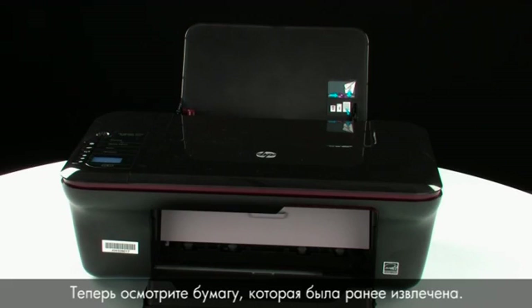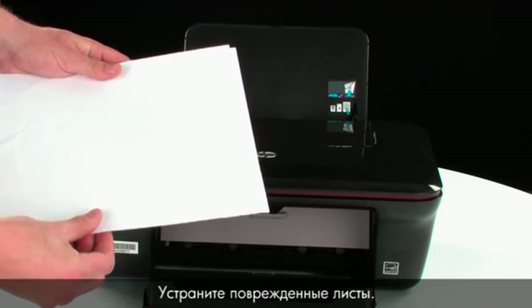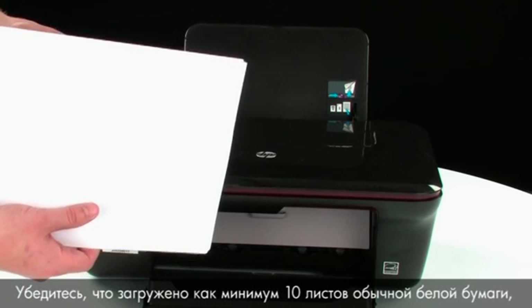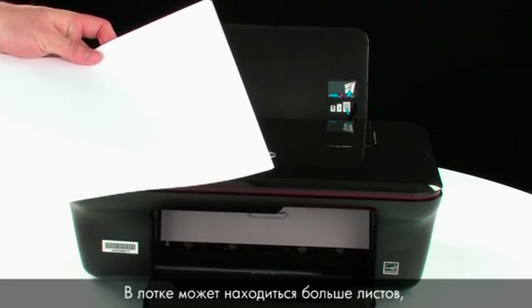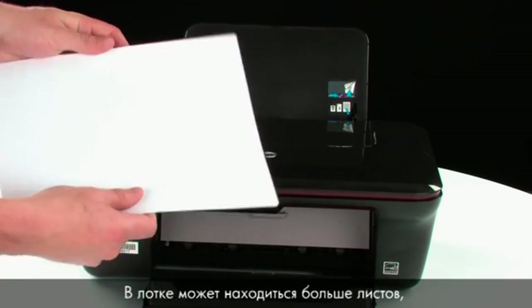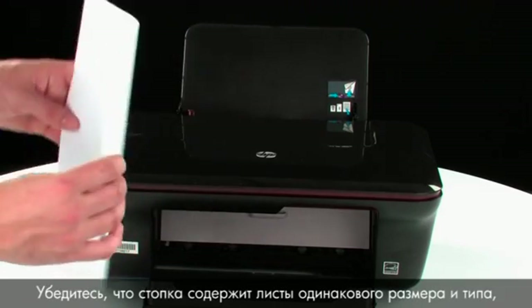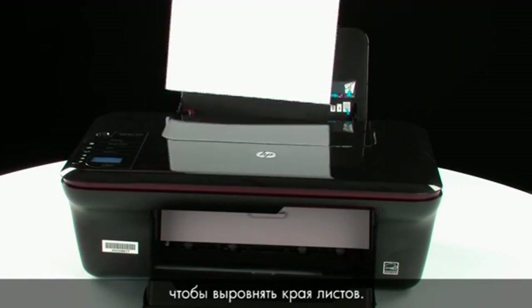Now, examine the paper that you removed earlier. Remove any damaged paper you find. Make sure that there are at least 10 sheets of plain white paper, but no more than 25 sheets, in the paper stack — the printer can hold more, but this number is best for testing. Make sure all the paper is the same size and type, and then tap it on a flat surface to get the edges perfectly aligned.